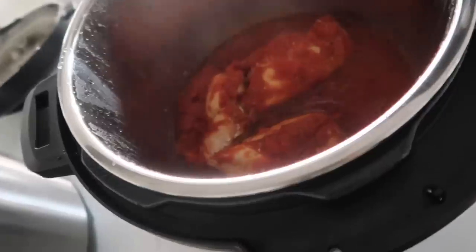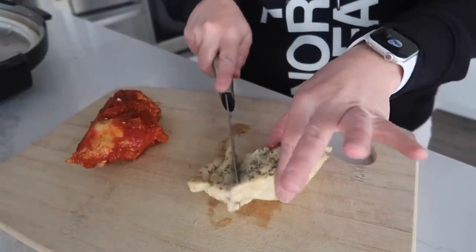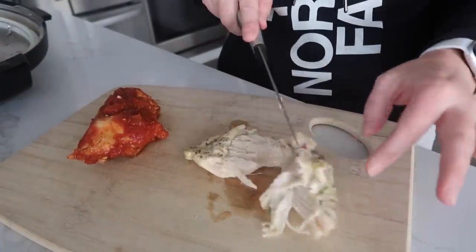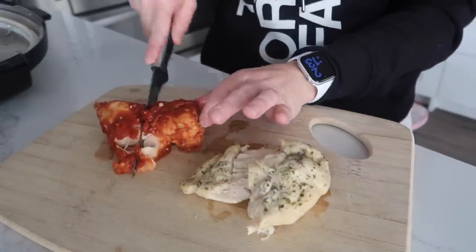Now for the chicken test. This one was the Duo — you can just cut right into that. Yes, yes, yes! And then the Ultra — looking good.